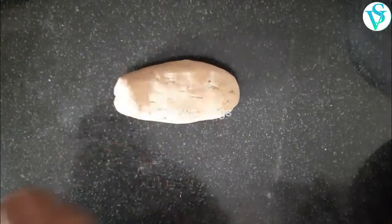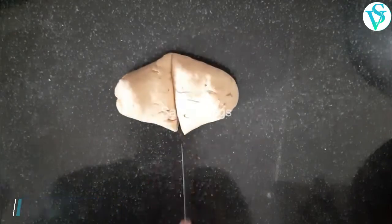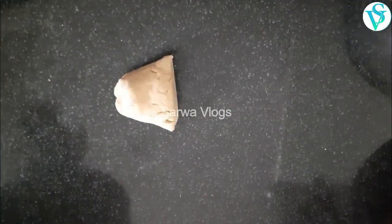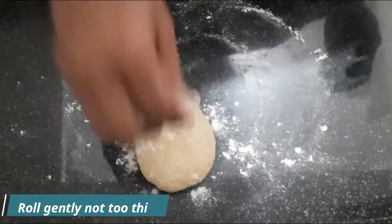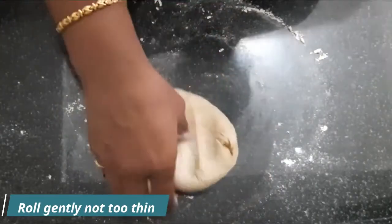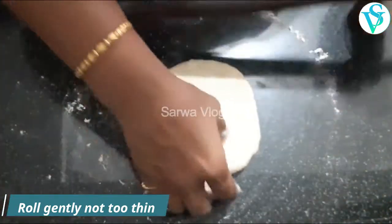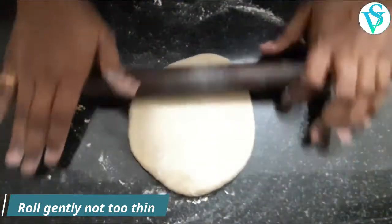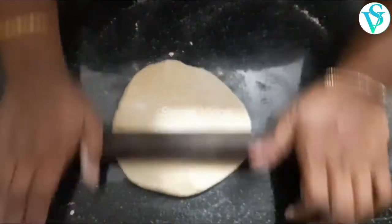Add salt and chili flakes, then mix all the ingredients together.